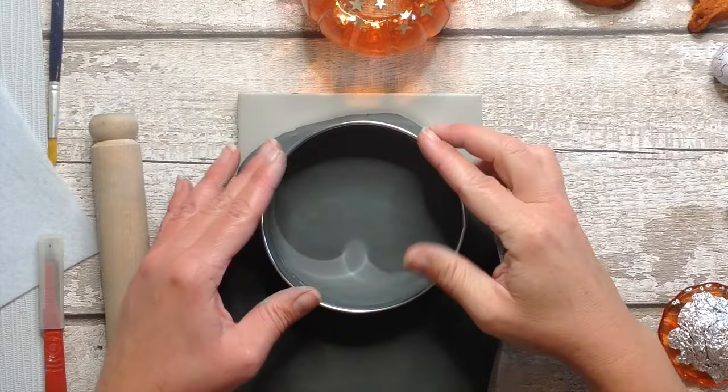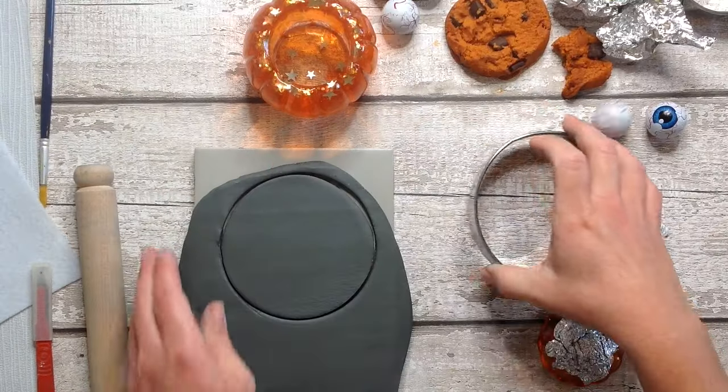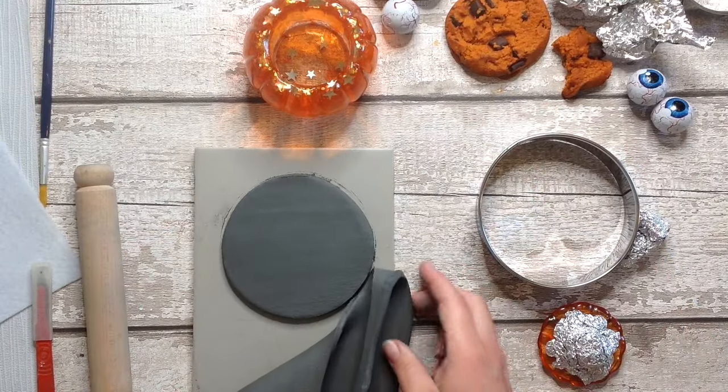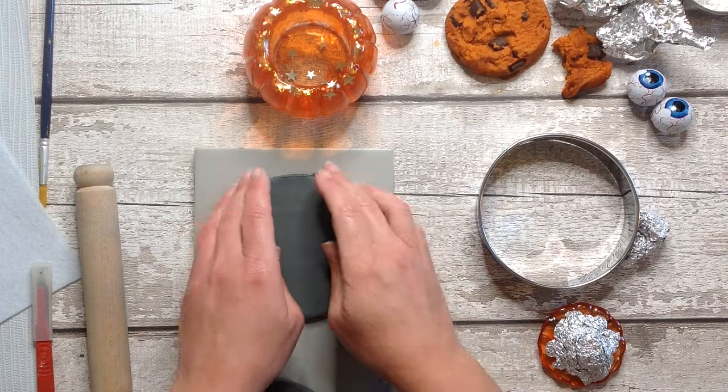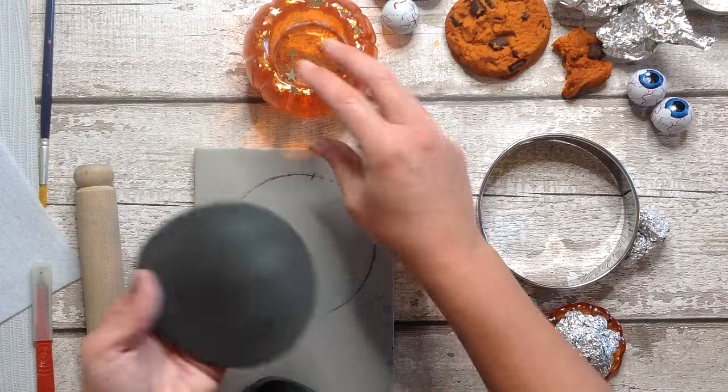For the top of my pumpkin I'm making a Halloween witch's hat, so I take a large cookie cutter and cut my disc. You can always use a knife to cut this out. This is the rim of the hat so you just want to make sure this is larger than the size of your pumpkin.